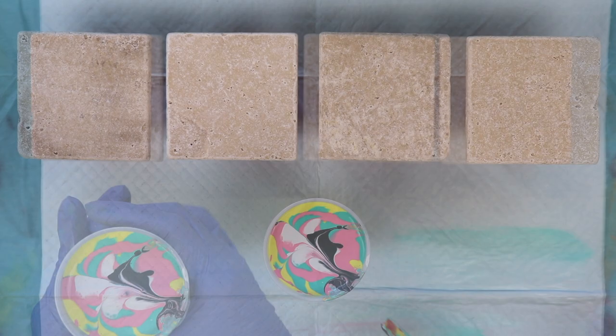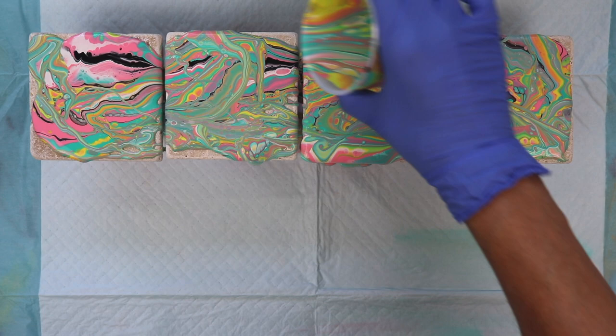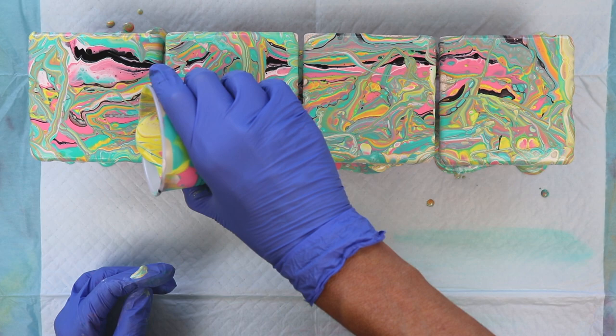Okay, let's get started with our pour. I'm actually flooding these tiles because I didn't want to have to pick them up and tilt them. I'm going to make sure I have plenty to run over the sides, so I'm going to fill in any little places.